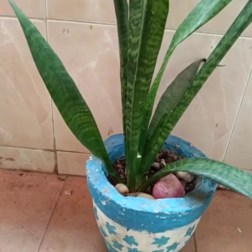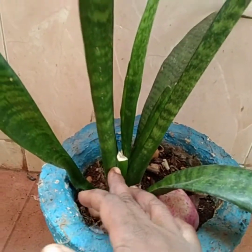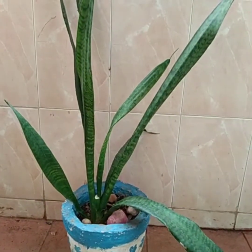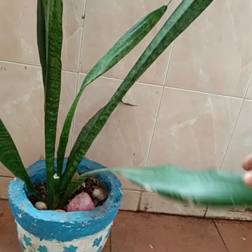Carefully pour the soil around this plant. This is another type of snake plant which is completely in a form of green color. A small leaflet has been broken from this plant, and even after I have kept it aside for one month, it has not been damaged or rotten. See how fleshy and thick these leaves are.